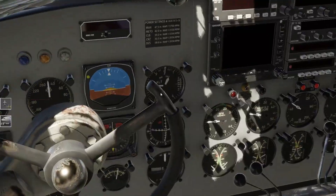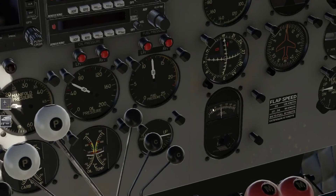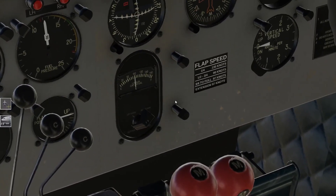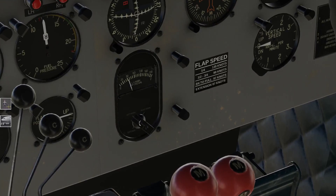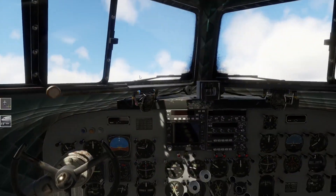Hier habt ihr übrigens noch euren Tank-Schalter - der Füllzustand der Tanks. Da könnt ihr dann hier umschalten - also richtig schön, nostalgisch geil, einfach geil gemacht. Könnt ihr euch dann die Füllzustände anzeigen lassen. Den habe ich nämlich am Anfang hier mal verzweifelt gesucht und nicht gefunden - keine Chance.